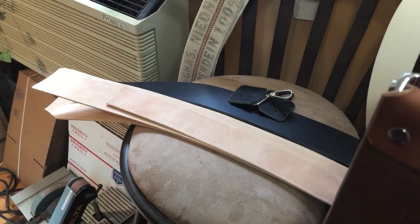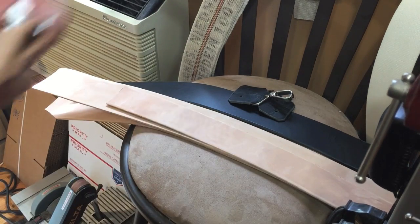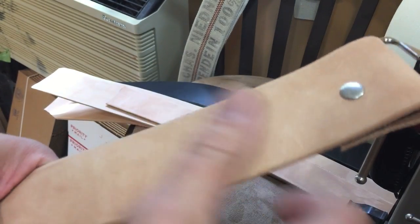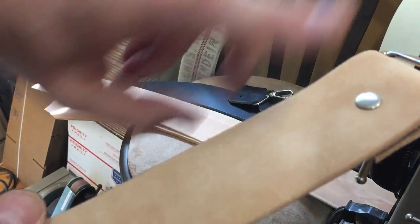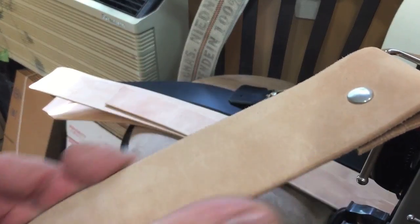I usually tell people the same thing all the time: don't do anything to your strop. Just rub it with your hands. But when I say that, what I'm talking about is one of these. This is mostly my favorite leather — this is the horse hide with kind of a velvet finish. You don't do anything to this leather. Ever. You don't put oil.